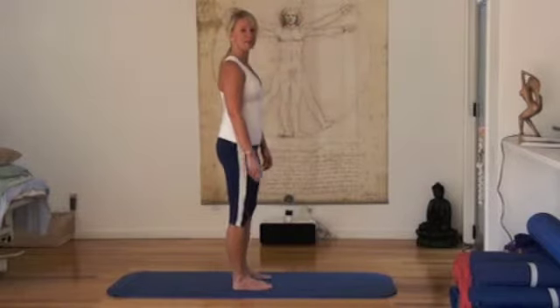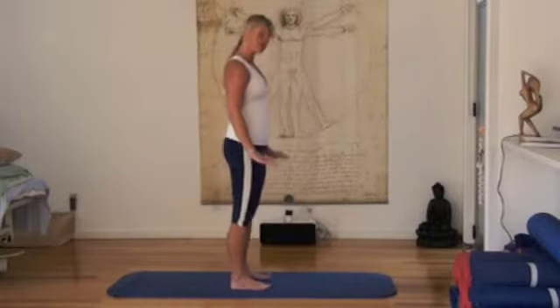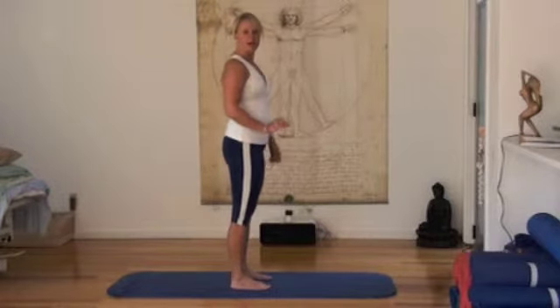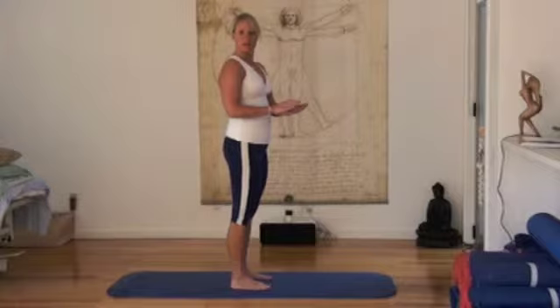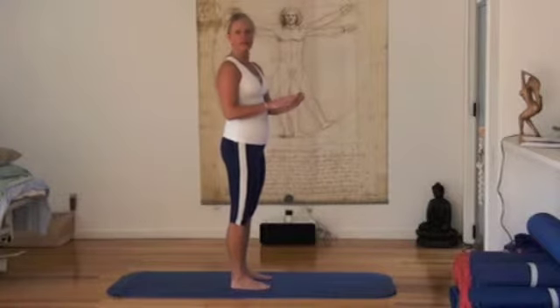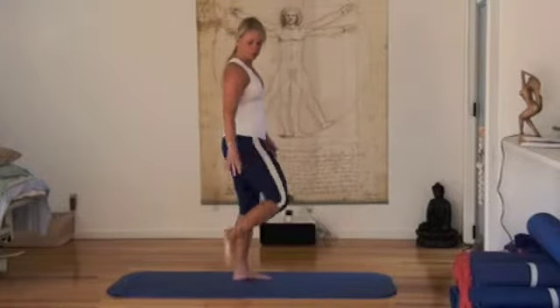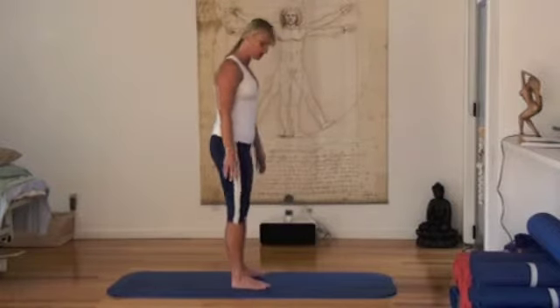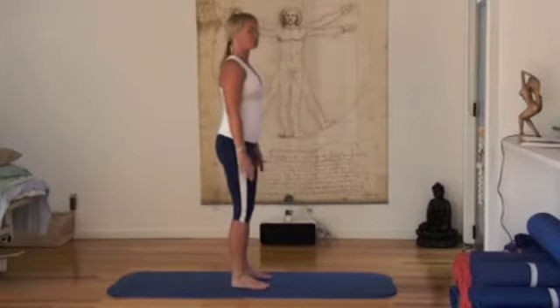You're going to stand up nice and tall, lengthen up through your spine. Keep the heel on the ground — a bit of pressure underneath the middle of the heel, and then the inside and outside the ball of the foot. That's where we want to keep the weight as we squat down.